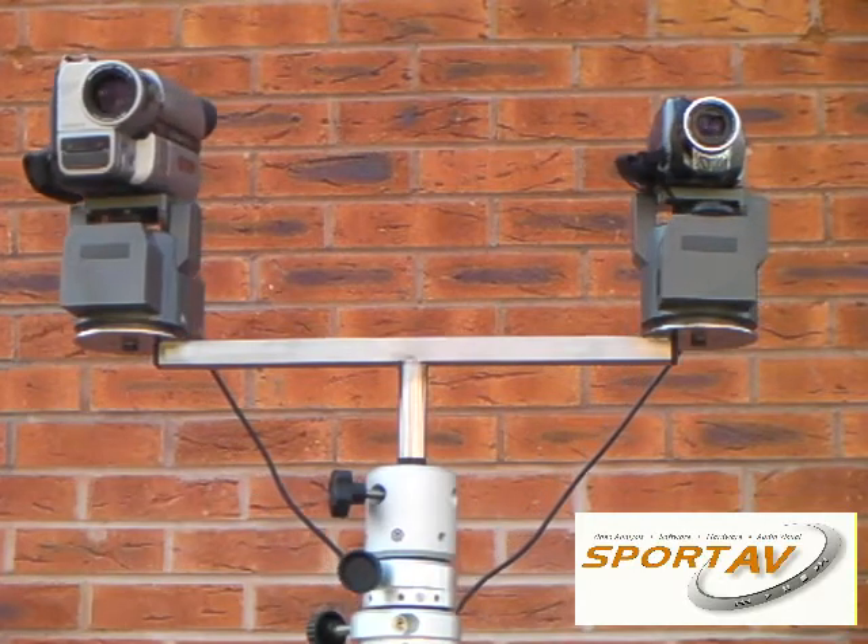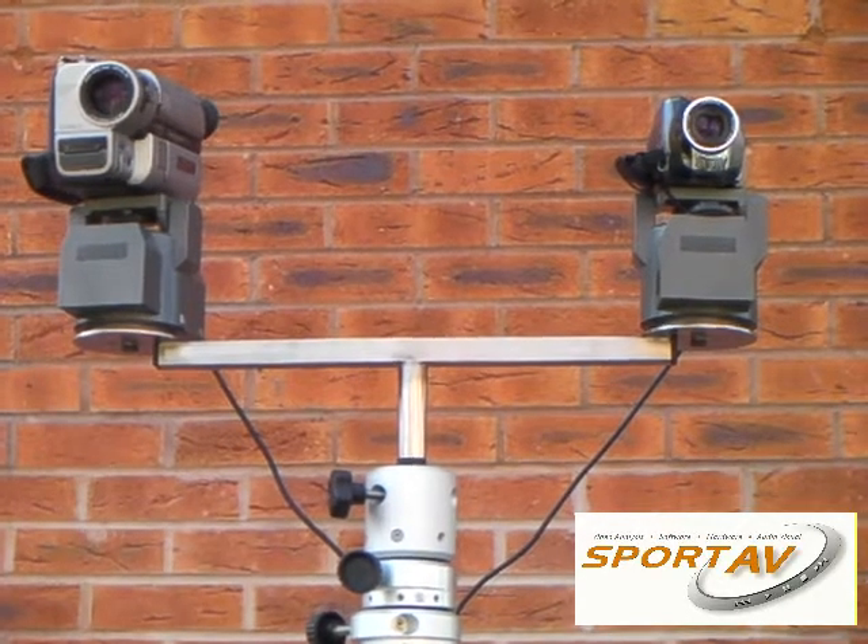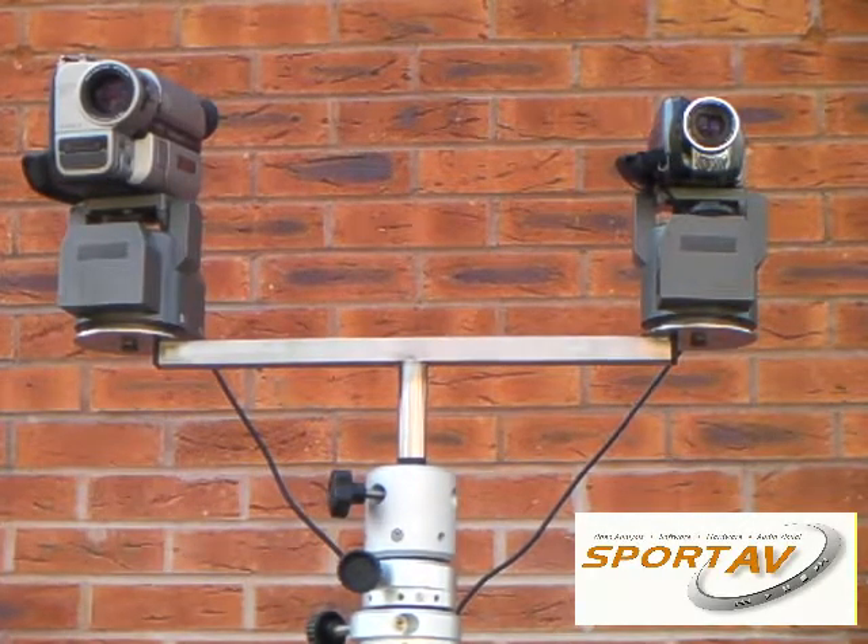Potentially you can operate each camcorder separately, or if you want to you can use one following the play and the other one set as a wide angle.